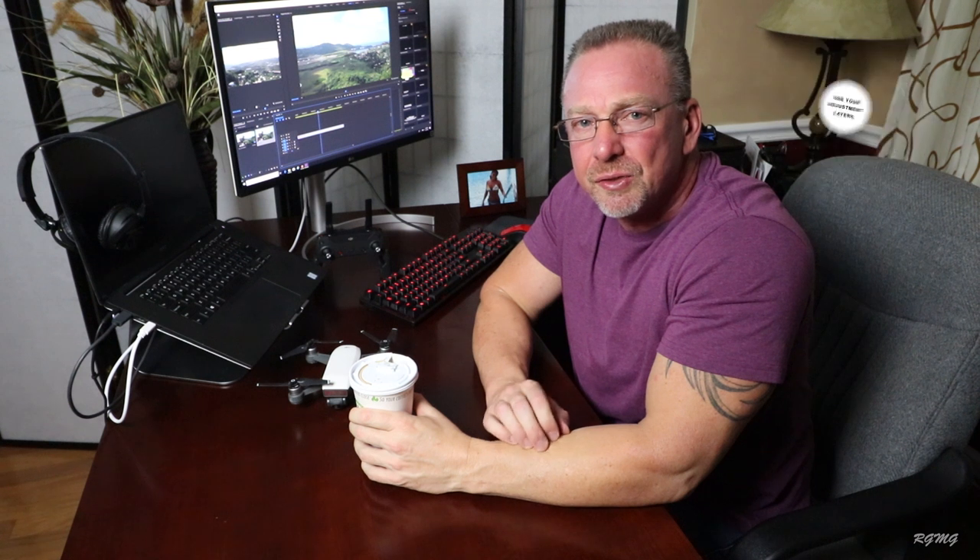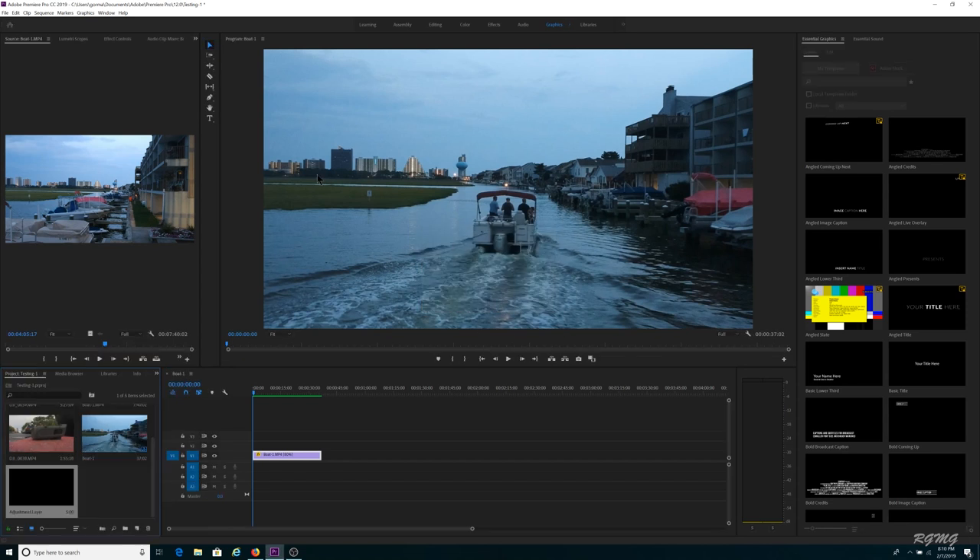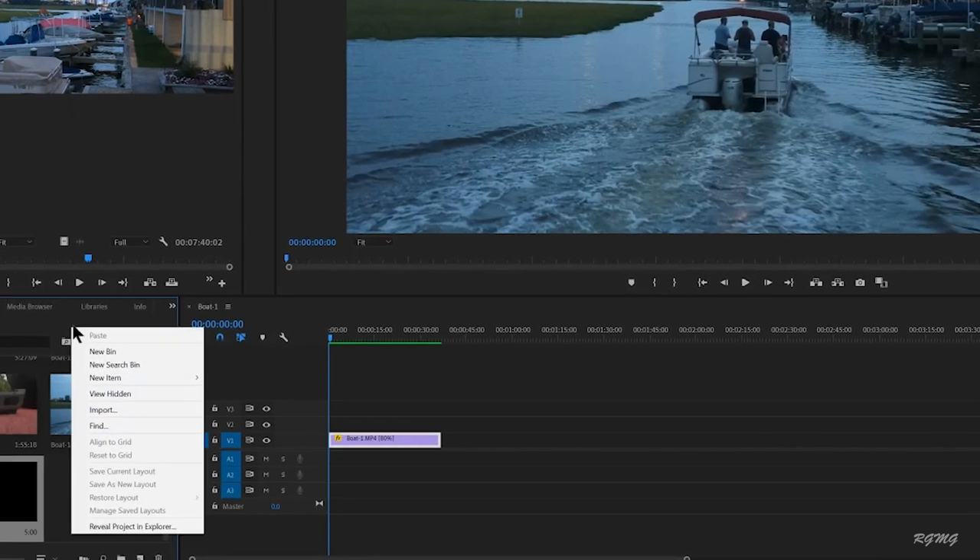Fifth tip: make sure you're using adjustment layers instead of editing directly on your Spark footage. This way, if you have to make changes or revert back to your original footage, it's extremely easy — you can just delete existing adjustment layers and create new ones. In the project panel, just right-click and choose Adjustment Layer, or click the icon and select Adjustment Layer from there.